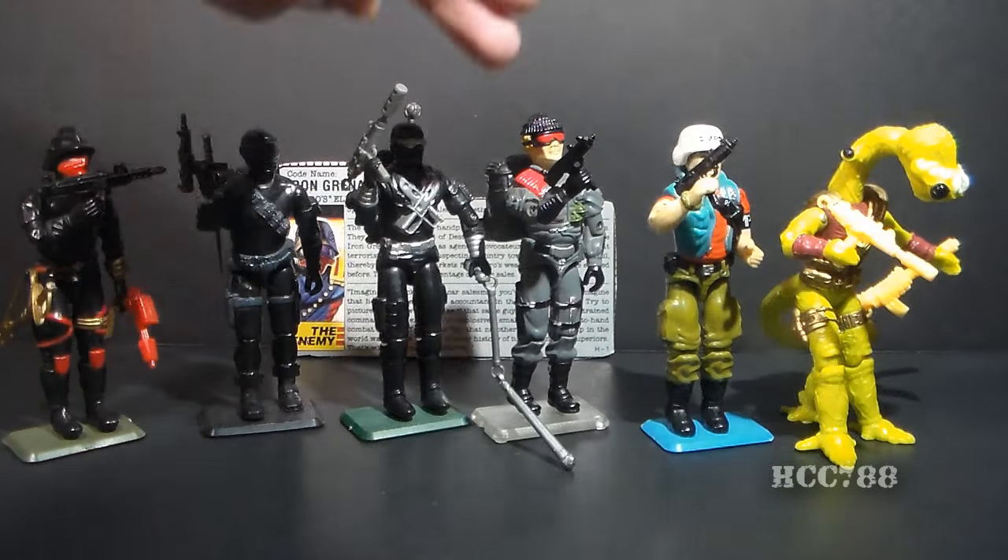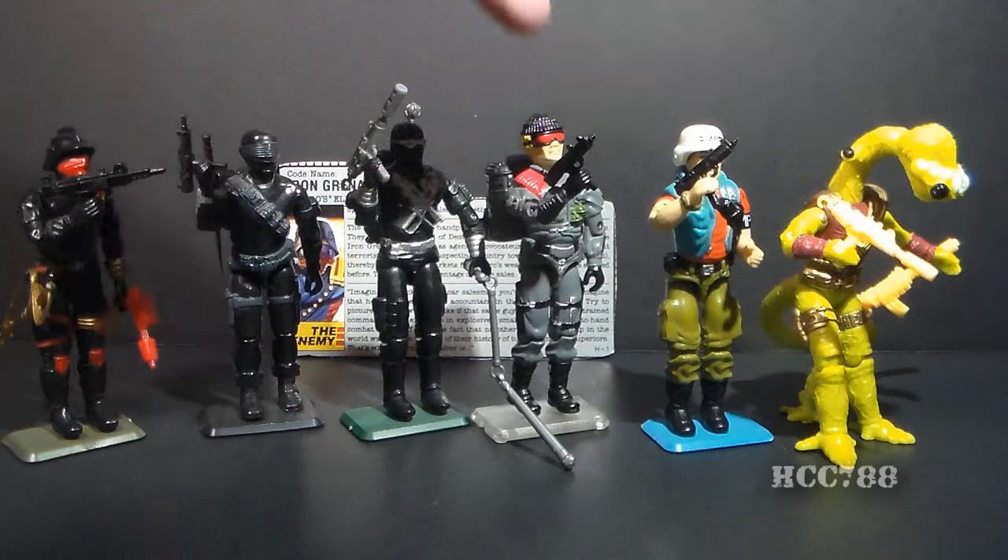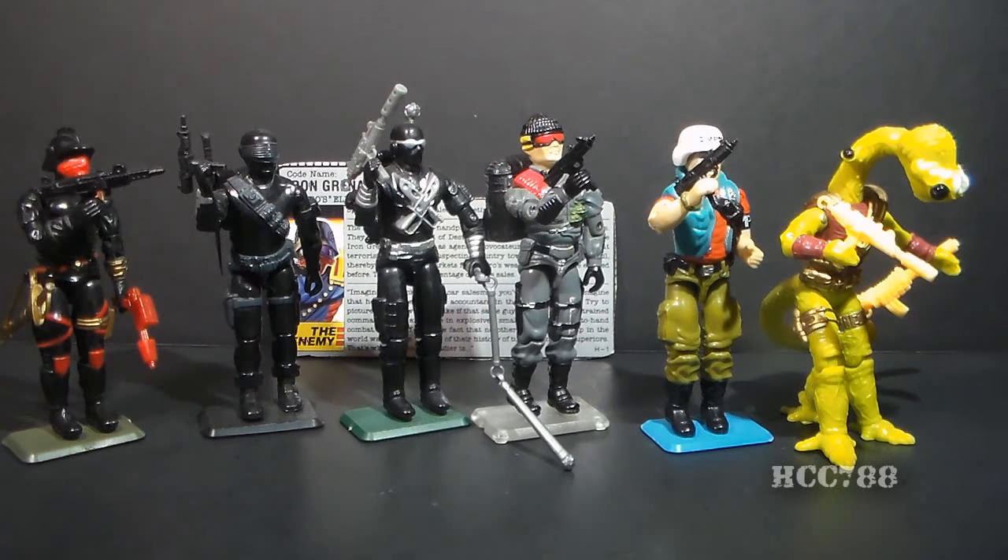Low Light and Law both came with the same Uzi — the exact same one. And let's not forget about Lobotomax. Actually, let's forget about Lobotomax.